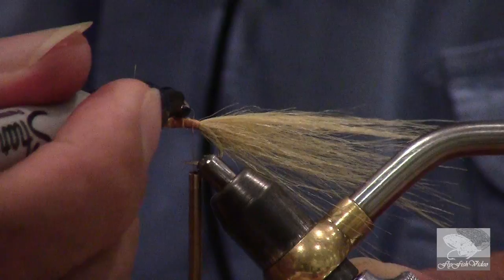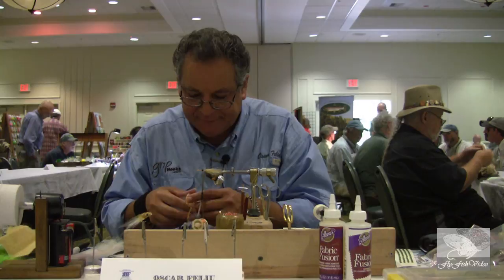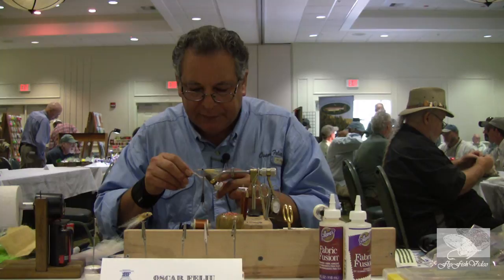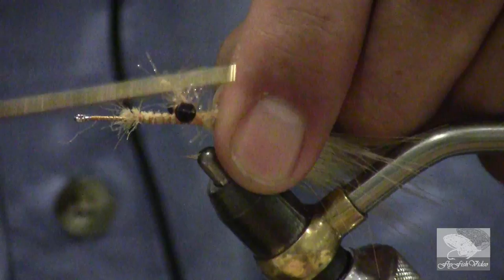The next material is called Stas. This Stas color is called peach — peach Stas. Make sure that you don't get the Stas that has the pearlescent finish; this is going to be a translucent Stas, so you can see through it. This fly looks ten times better in the water than it does out of the water, and that's what's important because that's what the fish sees.